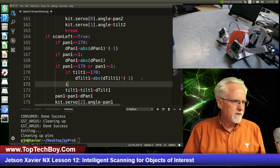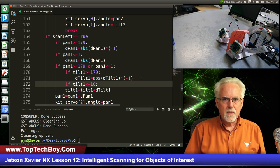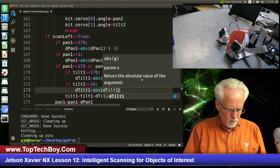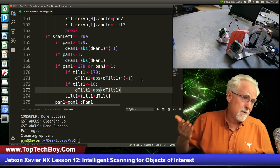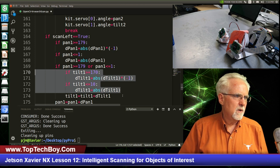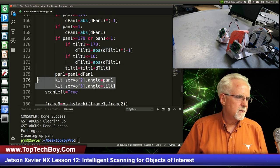Similarly, if tilt1 is less than or equal to 10 — because we're jumping in units of 10, when we get to 10 we're going to get out of range — in that case dtilt1 equals the absolute value of dtilt1, making the increment positive. That's saying if we're all the way down, we want to make the increment positive. After we check for those out-of-range conditions, tilt1 equals tilt1 plus dtilt1, and pan1 equals pan1 plus dpan1, then we apply those two signals to the servo.